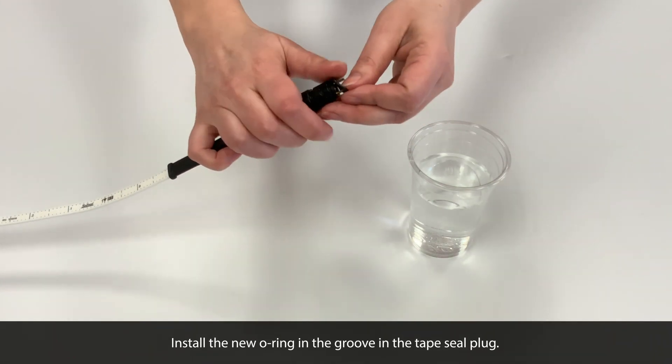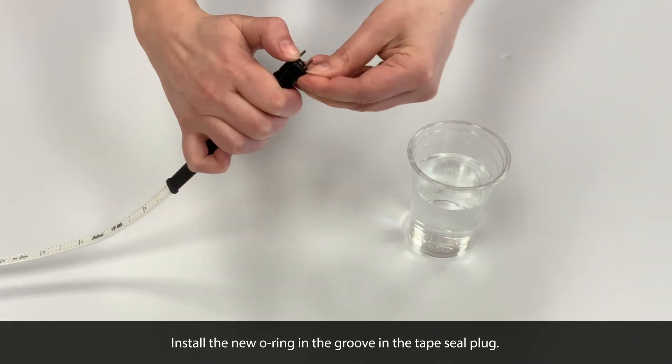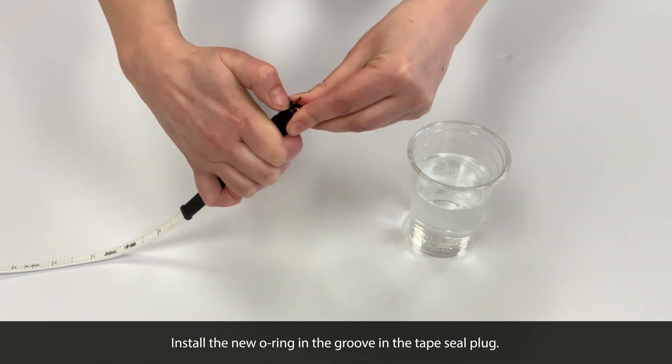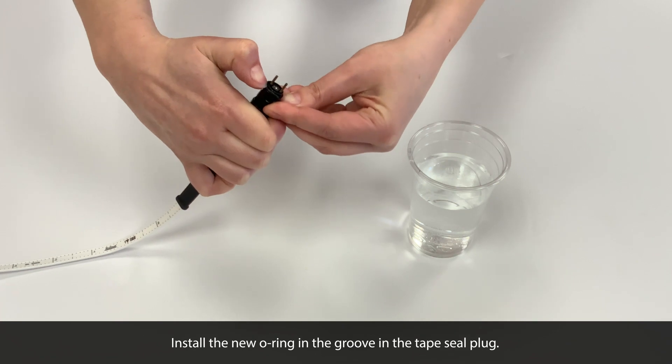With your fingers, install the new O-ring in the groove in the tape seal plug. Just use your fingers to slowly roll it down into place in the groove.